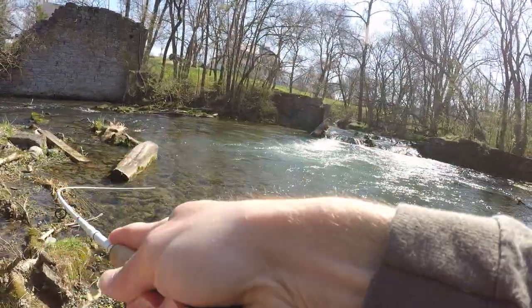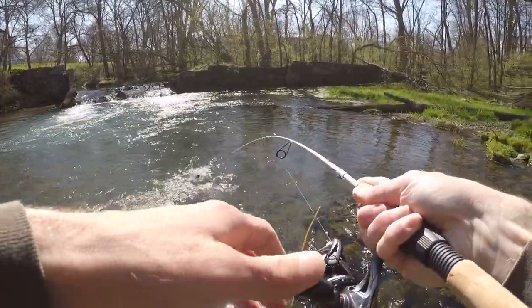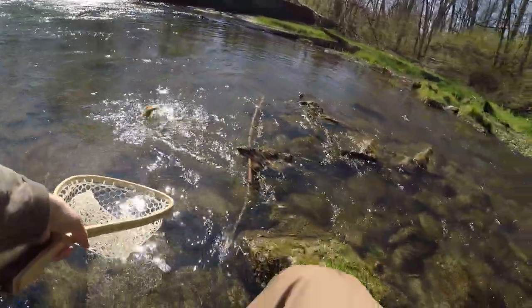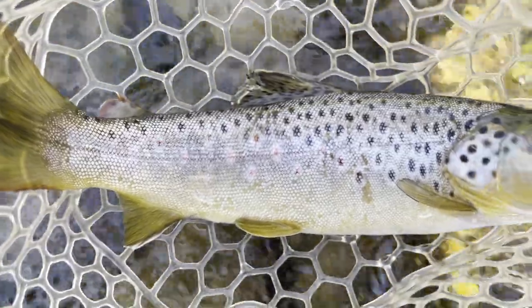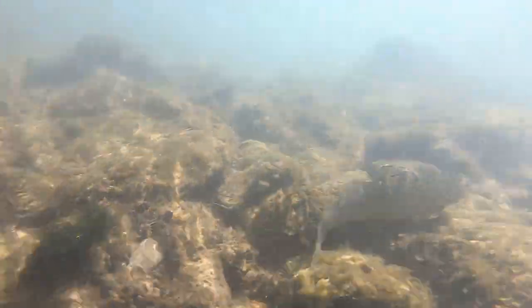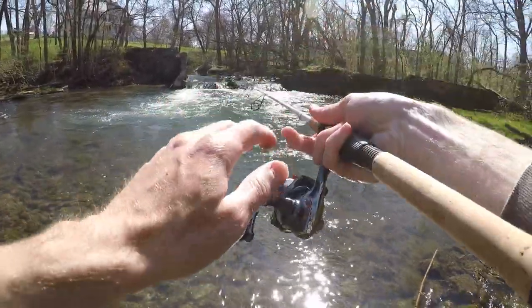There's one — come here, buddy. In the net. Fish number two, another beautiful brown trout. Fish number two is on the board. Let's see if we can get another one.